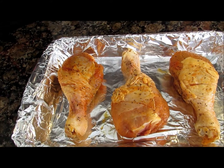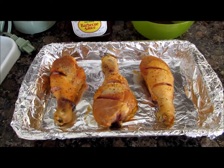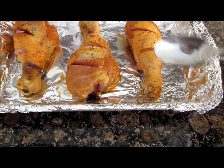After 15 minutes you're gonna add barbecue sauce. 15 minutes later I took them out — if by any chance you have any liquid around the chicken, you're gonna spoon it out and throw it out.